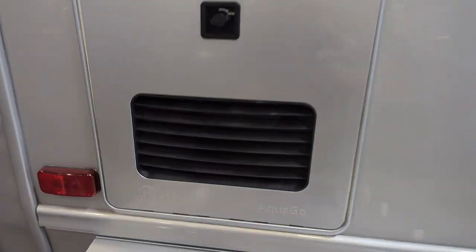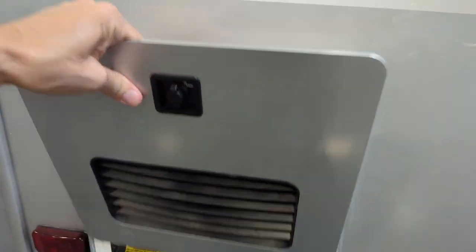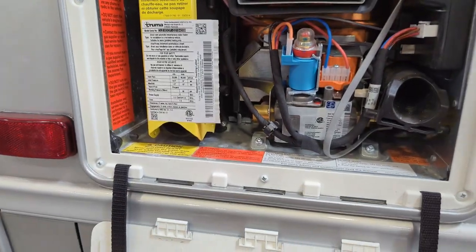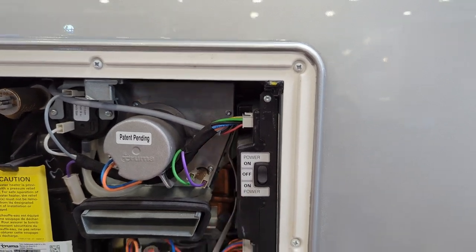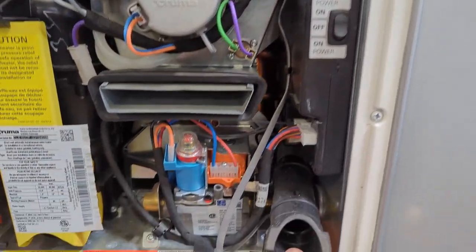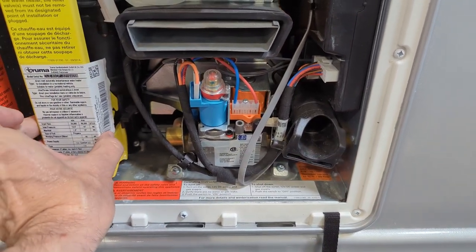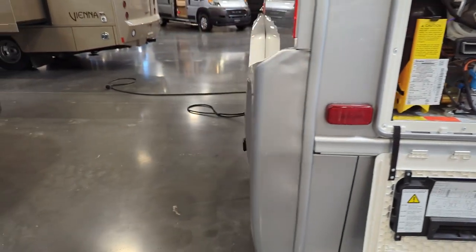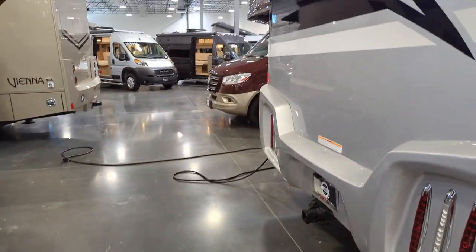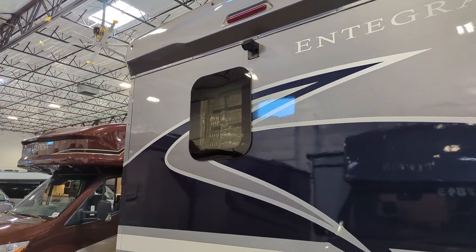We do have the Truma AquaGo hot water system. This is one of the best hot water systems out on the market. You can select different settings from inside the coach or from outside. We do not have the water reservoir connected at this point — that would be connected when whoever buys this coach. But coming around the back, you notice a little window there — that's going to be in the bathroom area.